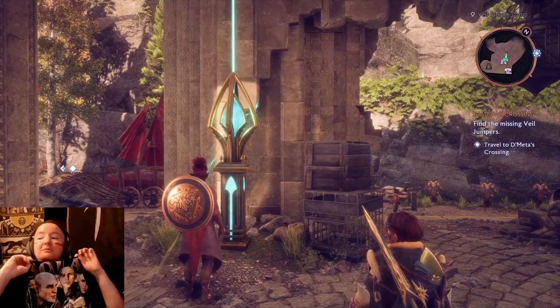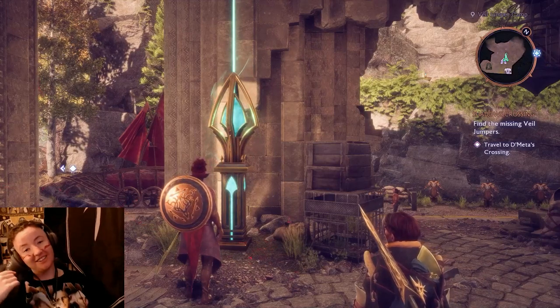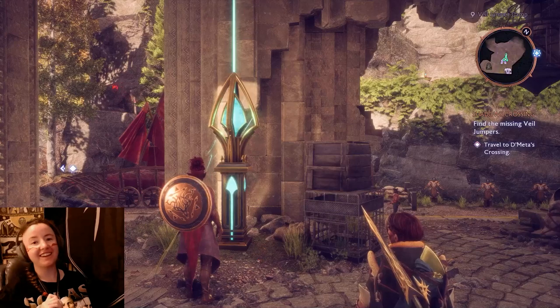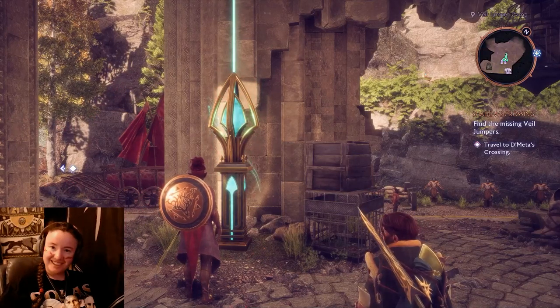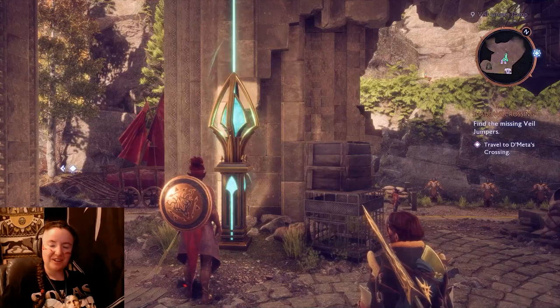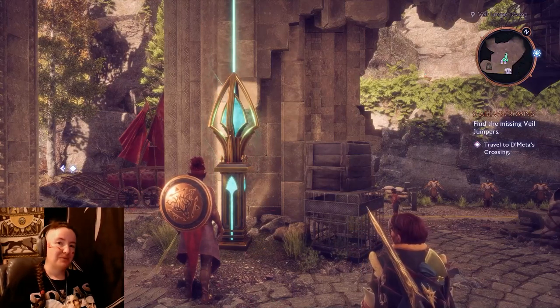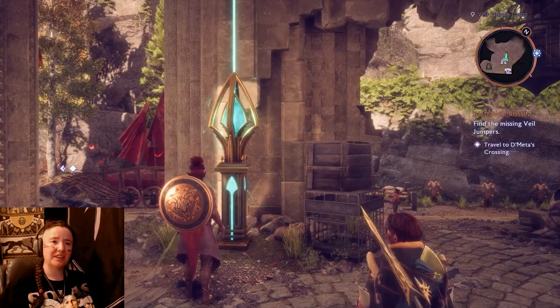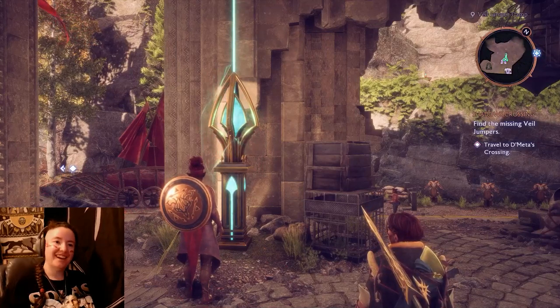The video starts with me saying hi everybody, pointing out my shirt that I got. It's a hilarious shirt that I decided to keep on brand — wearing Dragon Age slash Solace stuff. You can tell who I like a lot. It's like one of those old vintage style shirts.